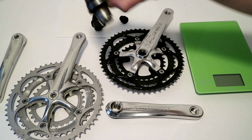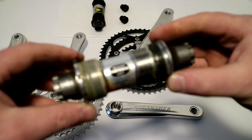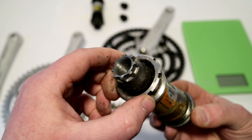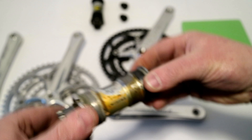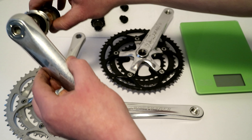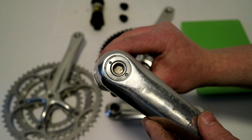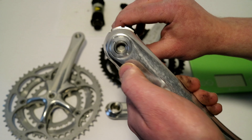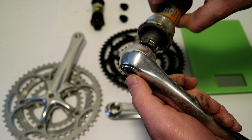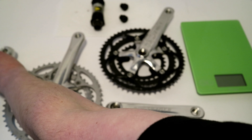Shimano used something called Octolink. Here we've got an Octolink sealed cartridge bottom bracket — you can see it's got some splines. The crankset itself would be attached right to the bottom bracket, and you'd have an eight-millimeter thread to tighten it in. Being a nicer design, Shimano's version would actually have a self-extracting mechanism, so it would pull the crank arm off after you were done using it.